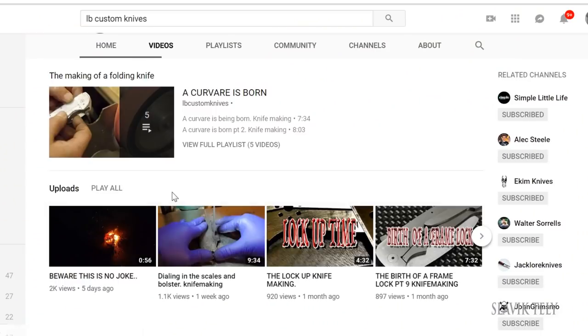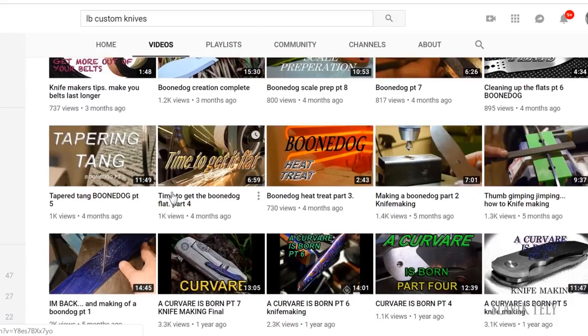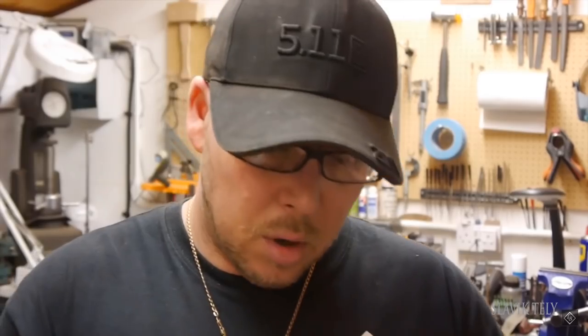I'd like to end this video on a sad note. A couple of days ago, we lost a knife maker and YouTuber — his channel name is LBCustomKnives. It was a great channel; I followed and was subscribed to it. He made fixed blades and folders. It's kind of sad that people go early from this life, but I guess it's life. So enjoy your days here on Earth, be happy, make something sharp, make people happy.